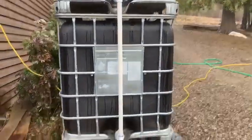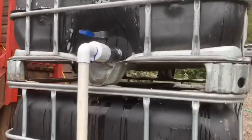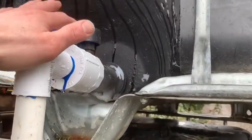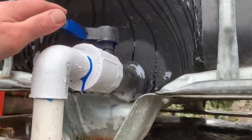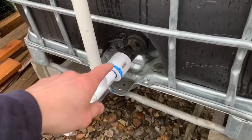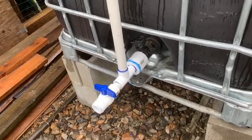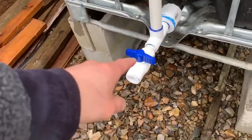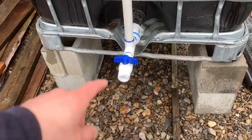This rainwater expansion project is complete. I want to show you a couple things — number one, these IBC totes have butterfly valves, not ball valves, which are not as good. In fact, this one down here leaks just a little bit, like a few drops an hour, and that's why I put the secondary outlet here.